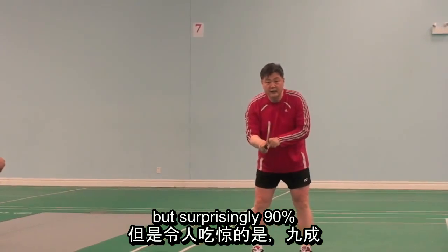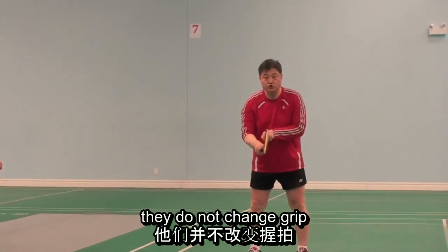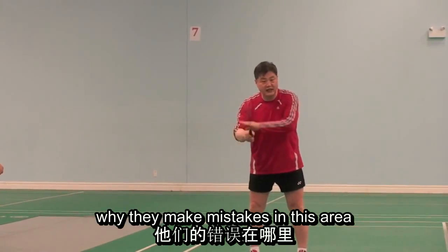But surprisingly, 90% or more than 90% of players do not change their grip, and they do not know why they keep making mistakes in this area.